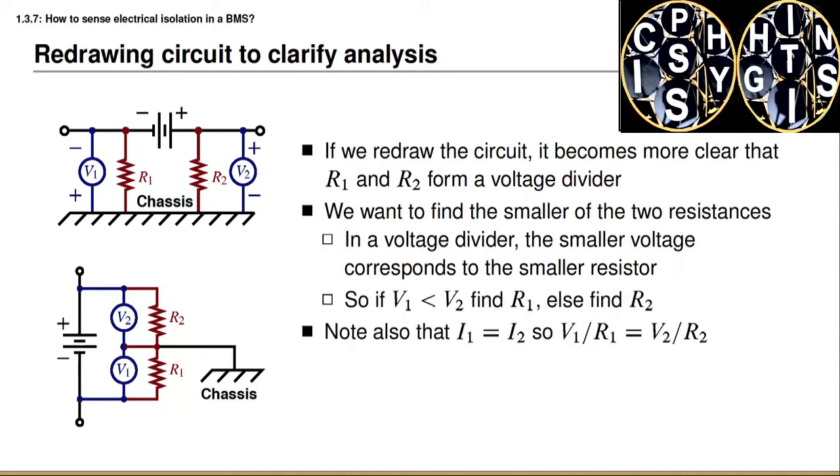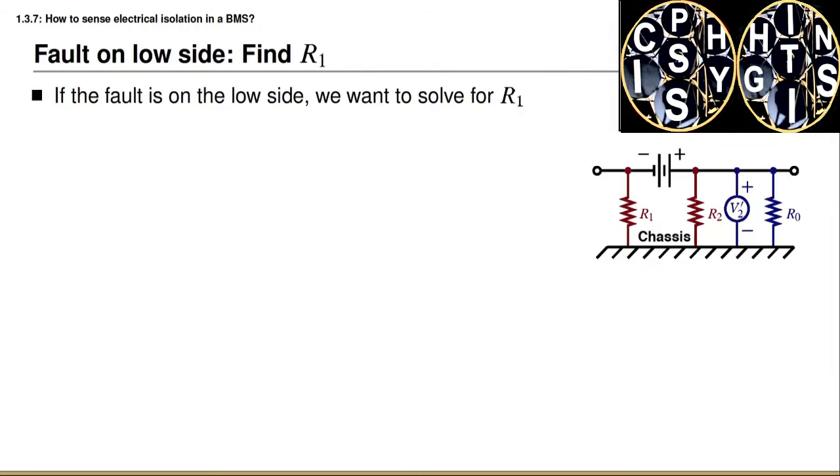So if V1 is less than V2, then we must find R1; otherwise we must find R2. Before discussing the method, I note that we can write that V1 divided by R1 equals V2 over R2 — this is true by Ohm's law, recognizing that current I1 must equal current I2 since that's the only pathway through which current is flowing. We're going to use these identities in the mathematics to solve this problem.